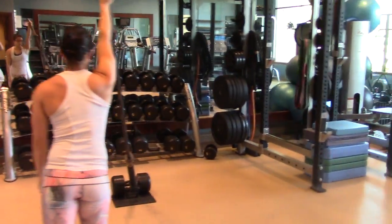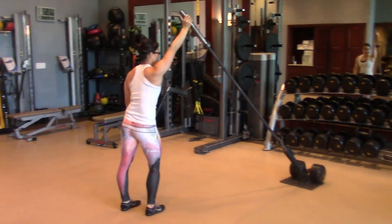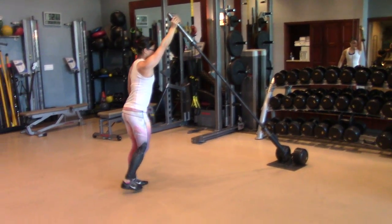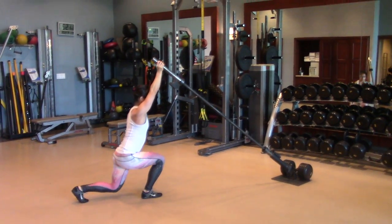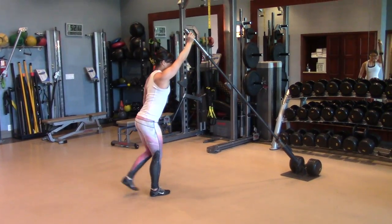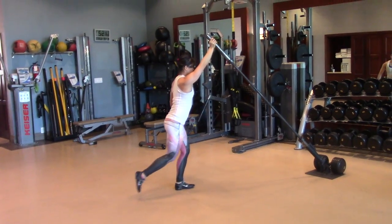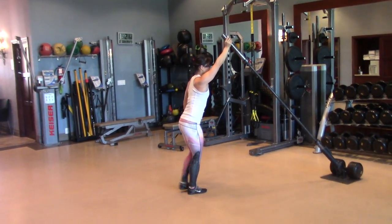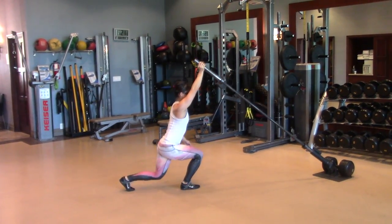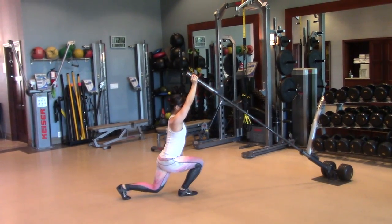This next movement we're going to go through — let's try our alternating back lunge. You can see that glute is really loading properly. The weight's not shifting forward or back in any kind of a weird way.